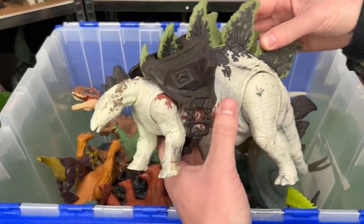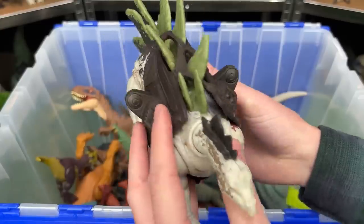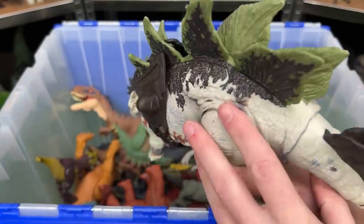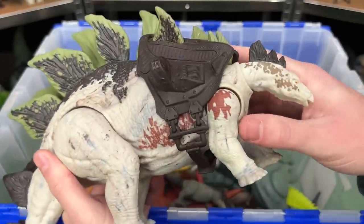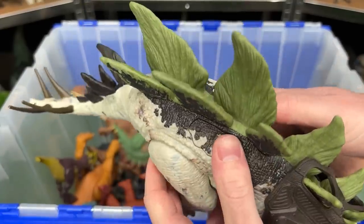Over here I've got the giant Dino Tracker's Stegosaurus figure. It comes with the backpack that I have attached right here. And it has totally different coloring compared to the other Stegosaurus figures that I have. Plus it features two buttons on its back, both to move its tail.